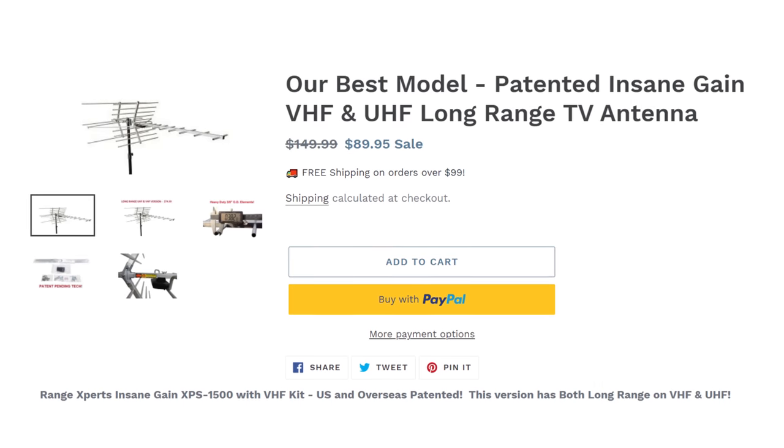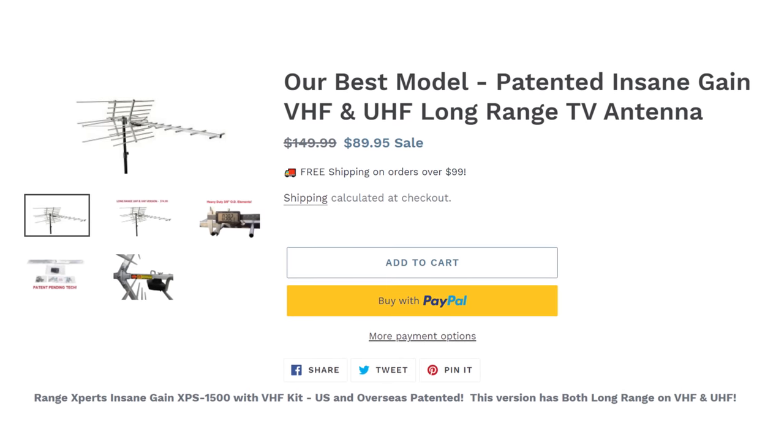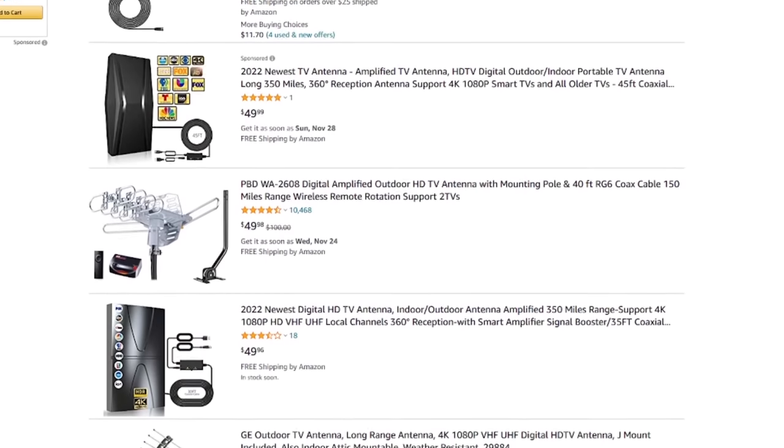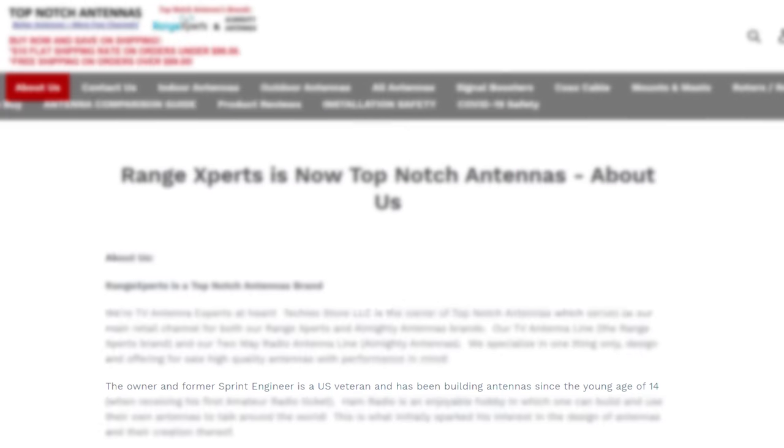So I had a few requests to review this Range Experts antenna model. My first impression of this company was sort of mixed. After all, I'd never heard of the Top-Notch Antennas Range Expert brand and sort of put them in the category of unknown generic brands from China, which turned out to be the complete opposite — they're actually a U.S. veteran-owned company.